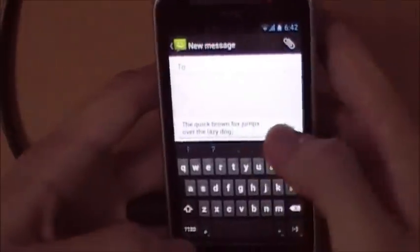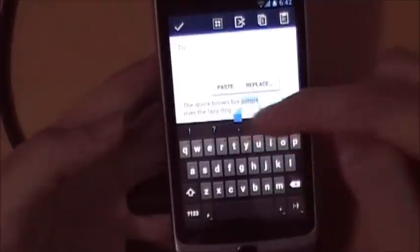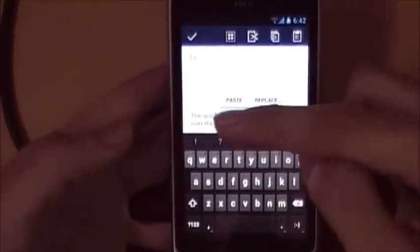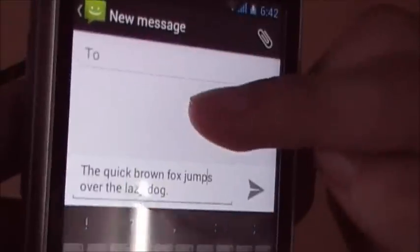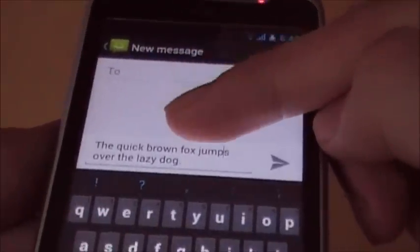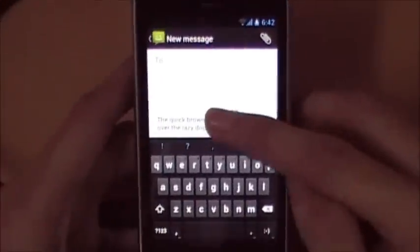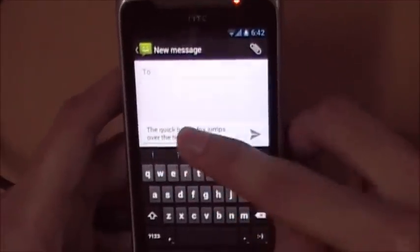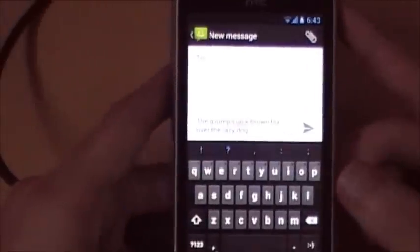Another function to highlight is drag and drop. Say you want to move a word — for example, move 'jumps' to a different position in 'the quick brown fox jumps'. You long-hold the word and something appears under your finger. You can then drag it and place it anywhere. However, this is a bit problematic because you can't really see where the selected word will be placed — there's no cursor indicator.